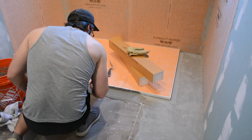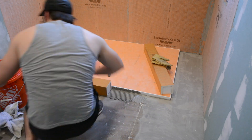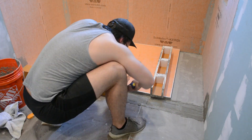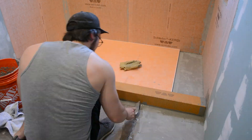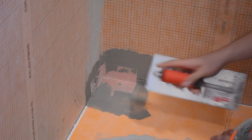I then moved on to installing the curb. The kit that I got came with two curbs, so I had just enough to go from one wall to the other, again using the same mortar on the walls, the floors, and the pan itself to make sure it stays fully secure. As you might notice in the top right, the pan doesn't actually go all the way to the other wall — we'll be addressing that shortly. But first I put in all the corners to make sure that the pan was fully waterproof.